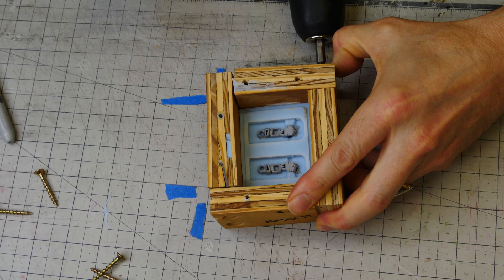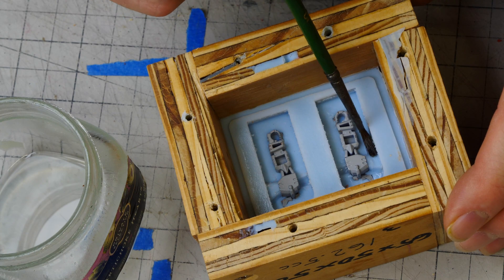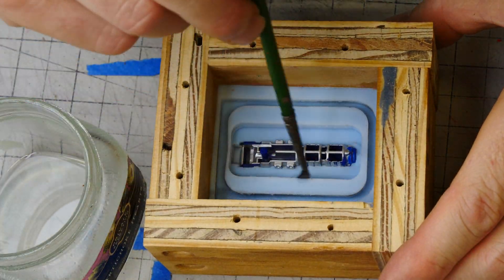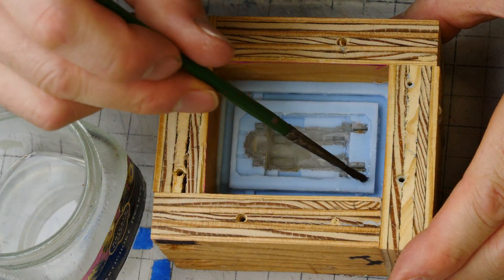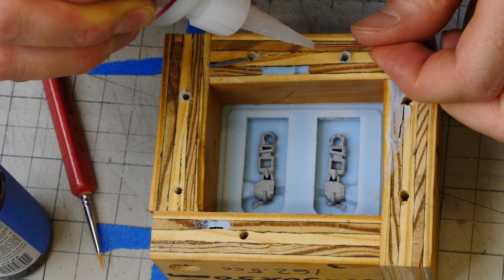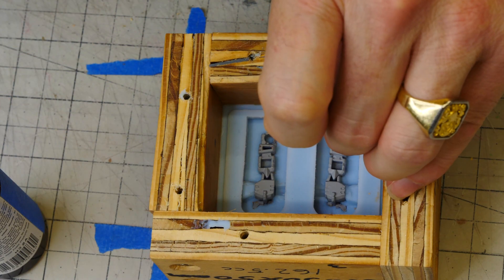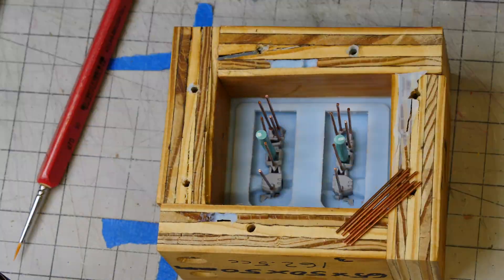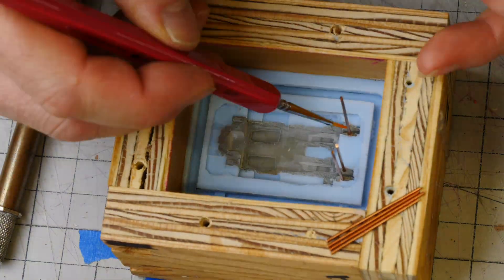I put the part back in and add release agent only to the silicone — it won't stick to the part, but silicone will stick to itself without a release agent. Before pouring the B side, we still need to add our pour sprue and vents. For the vents I use copper wire — I put a dab of super glue on the end, add some kicker or accelerant on my brush, and touch the two together. I also add the sprue — this is the injection point where we'll inject our urethane resin.